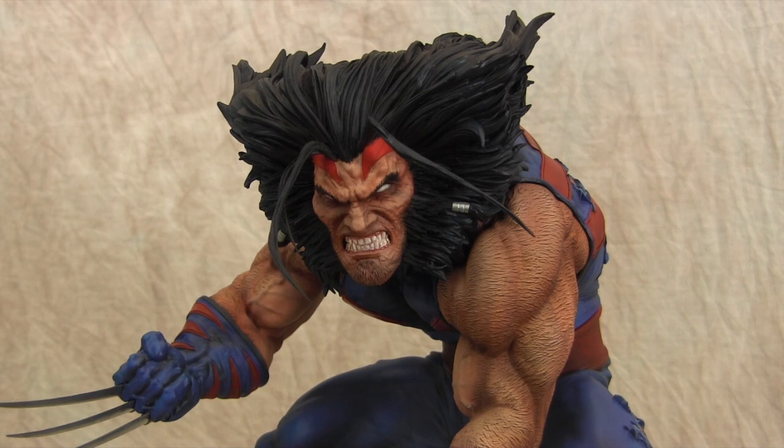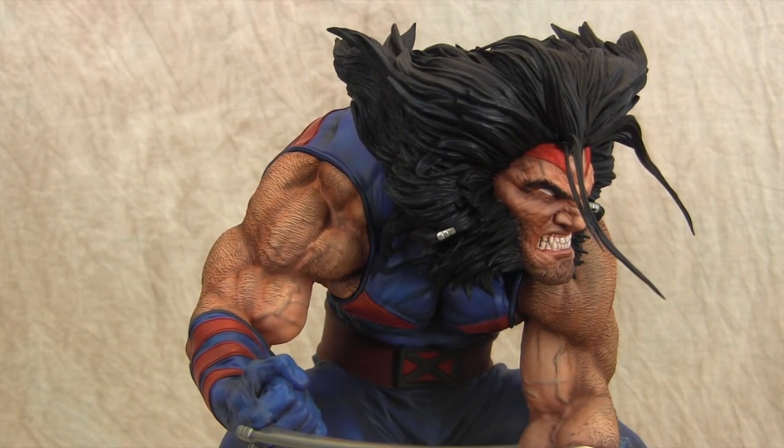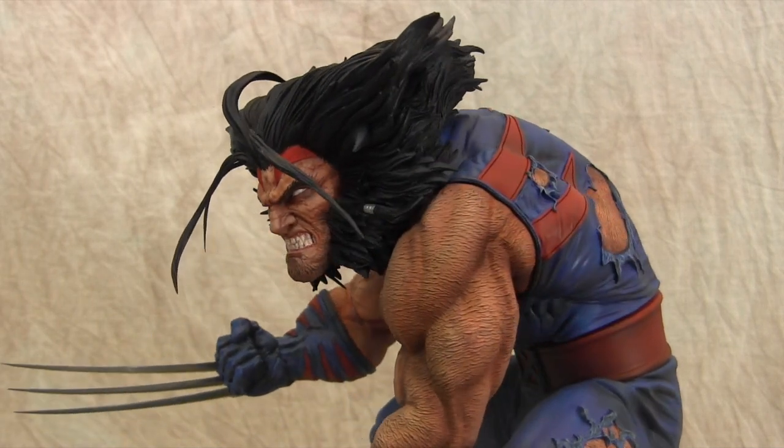It feels more like Wolverine to me. Personally, I'm a fan of Wolverine without eye pupils because especially when he's raging, most of the time in the comics, even with the mask, he never has eyes — it's always white. That's just a preference for me. I know everybody else has different opinions, but that's pretty much it.